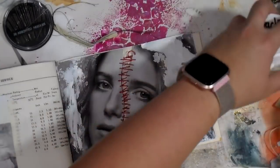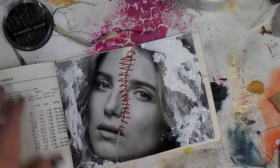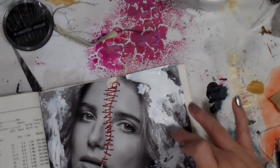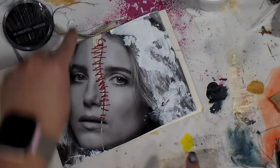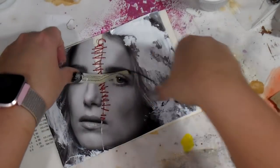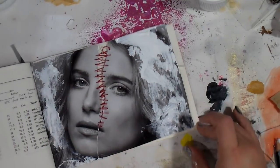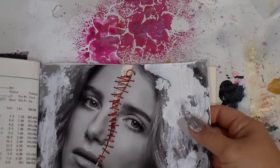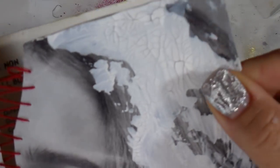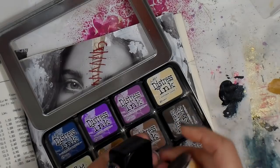I'm going in here with DecoArt crackle paste — that's my favorite of all crackles I've ever tried, the DecoArt Media crackle paste. I've used it over and over again. The tip I have is to let it air dry, and as you can see, the thicker it is, the bigger and juicier the cracks are.